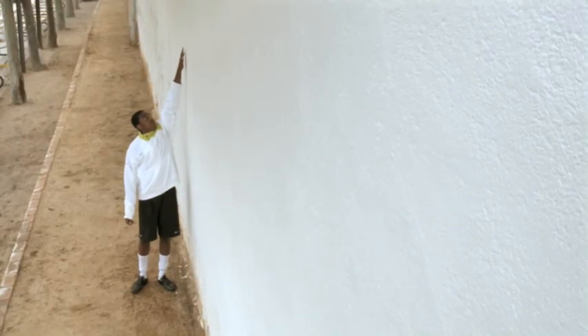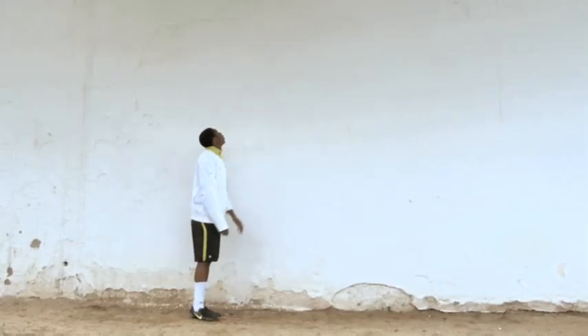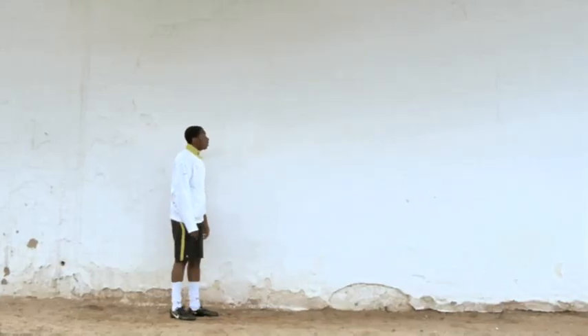Raise your arm again and jump from a stationary position. Bend your knees and jump as high as you can, leaving a mark from your finger on the wall. Measure the distance between the first and the second mark. Repeat the test and record the highest of your two jumps. This is your vertical jump result.